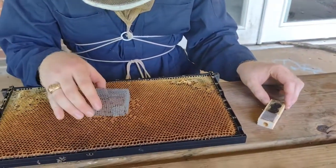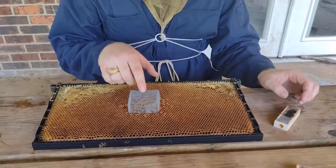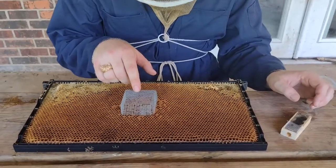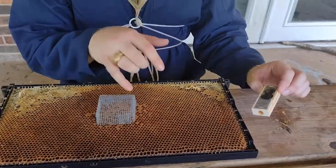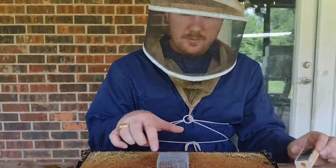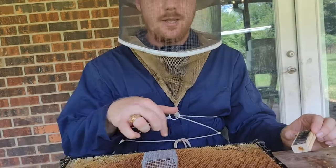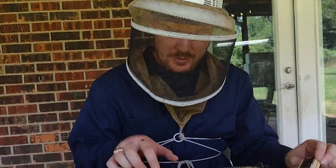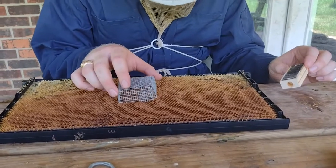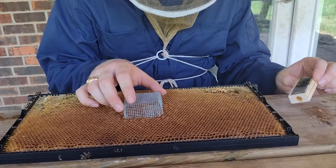We're going to put her under the cage right above that brood that's about to hatch out. As that brood hatches out, those baby bees are automatically going to accept the queen they're born with. So even if the rest of the bees in the hive are aggressive towards her, these new baby bees that hatch out will be her advocates and help her get accepted to the rest of the hive.